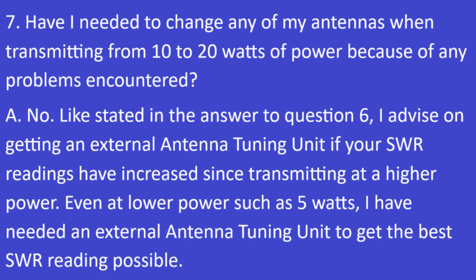Question 7: Have I needed to change any of my antennas when transmitting from 10 to 20 watts because of problems encountered? The answer is no. As stated in question 6, I advise getting an external antenna tuning unit if your SWR readings have increased since transmitting at higher power. Even at lower power such as 5 watts, I've needed an external ATU to get the best SWR reading possible.